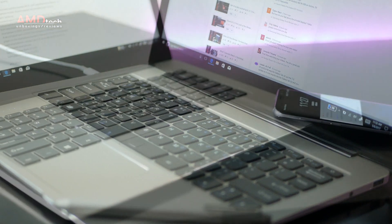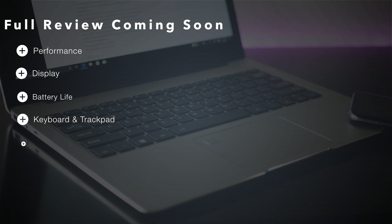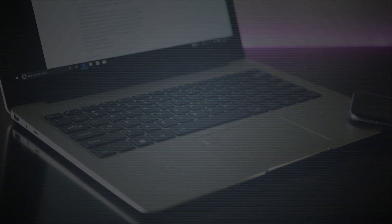Stick around — we will have the full review coming very soon, as we normally do here at AMD Tech. We will test the performance, the display, the battery life, the keyboard and trackpad, the sound of the speakers, the webcam, and of course the Surface Pen.